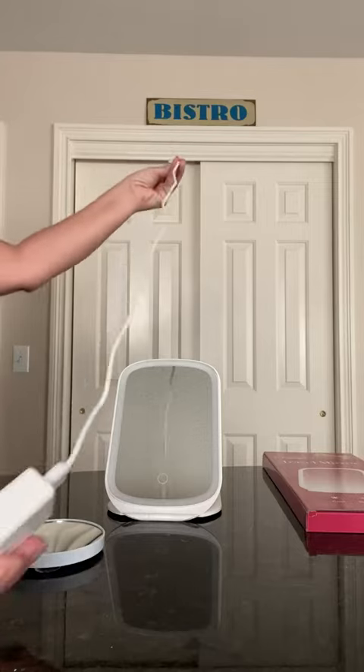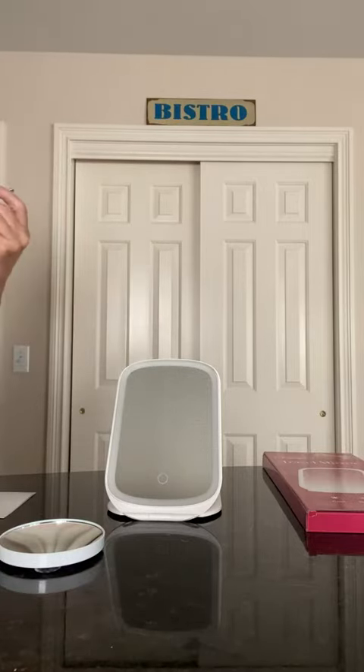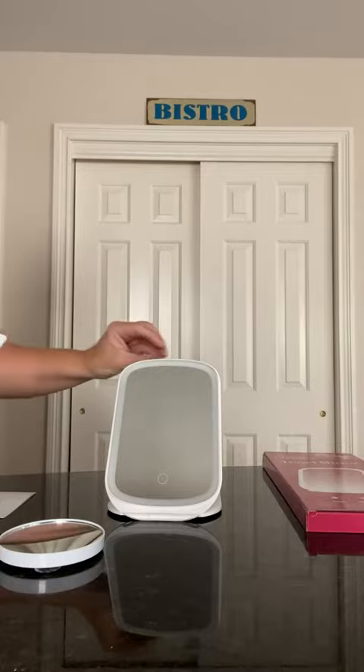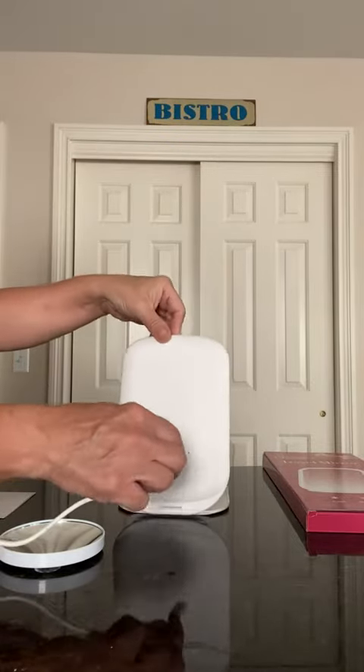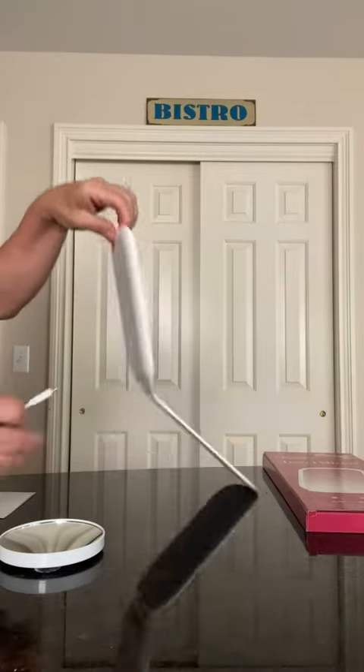The charging cable is not too short, not too long — maybe three feet. You need a wall adapter. When you do charge it, you charge it in the back here. When you plug it in, that little light turns red when you're charging and turns green when it's fully charged.